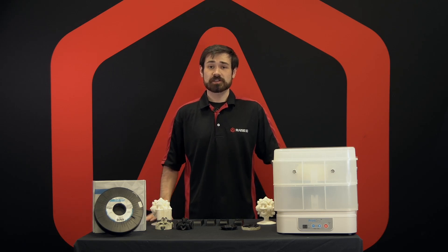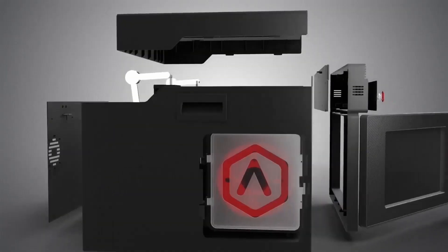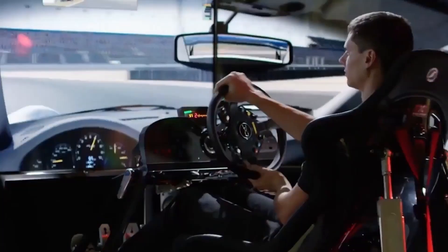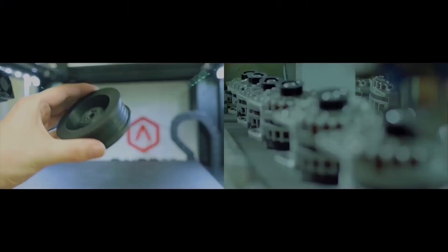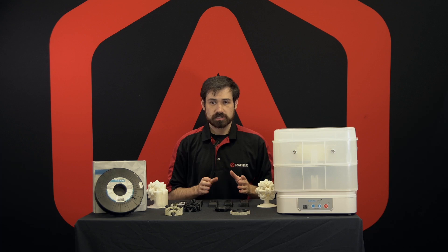Hi, I'm Nick with Raze3D, and in this video we'll be talking about the dissolvable support material BVOH. Before we get into BVOH specifically, we want to talk more generally about support structures and dissolvable support materials.